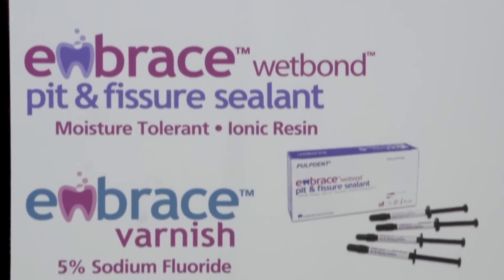For more information on the preventative product line and restorative line that Pulp Dent offers, visit www.pulpdent.com.